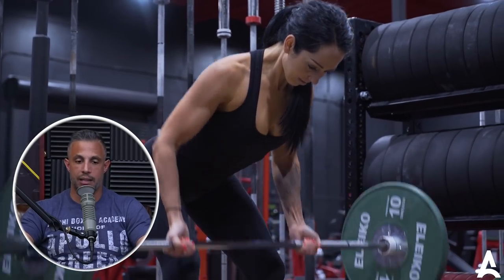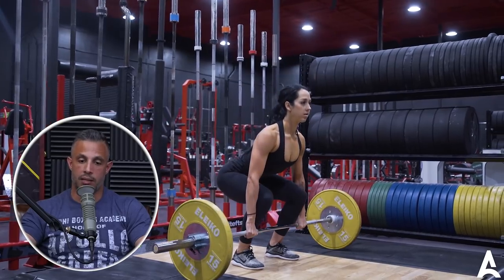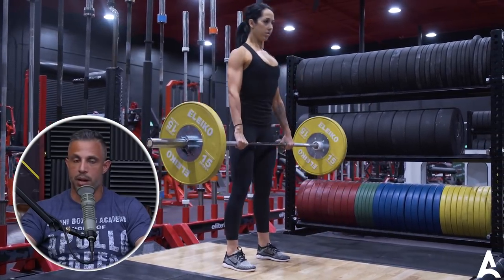The muscles that give you a thicker back look are the rhomboids, traps, and erector spinae — those are the ones that give you more depth. Anything like a pull-up or pull-down hits the lats much more directly. Rows still work the lats but get more of those mid-back muscles, and deadlifts hit lots of those mid-back muscles and erector spinae. Over the years I can tell with decent accuracy if someone does lots of rows and deadlifts versus lots of pull-ups, and you can see it in their back.